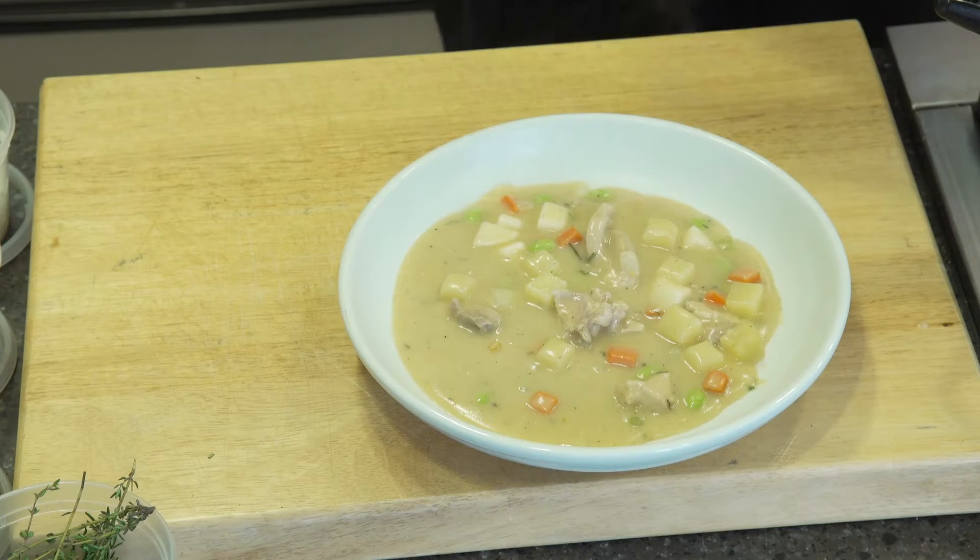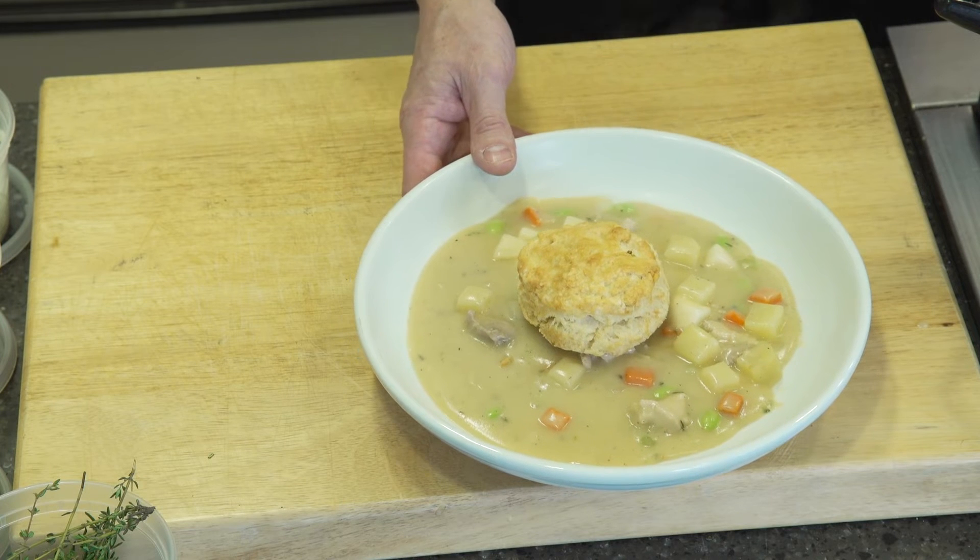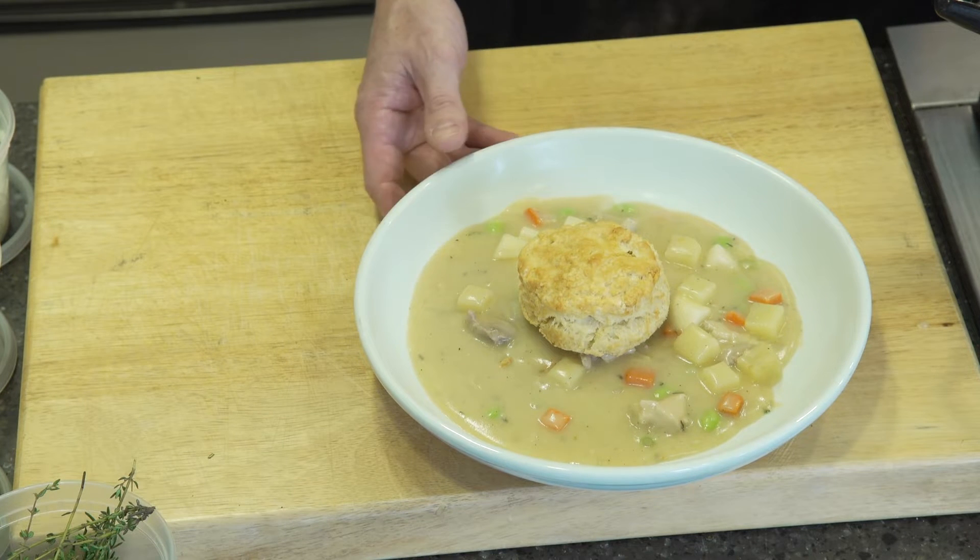So we're excited to hand it over to Chef Chris Lynch. Chef, why did you choose this recipe for today? This is one of my favorite dishes. I'm going to show you how simple it is to prepare lots of winter root vegetables, tender chicken, and a buttermilk biscuit to finish it.